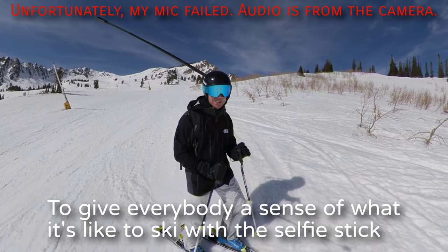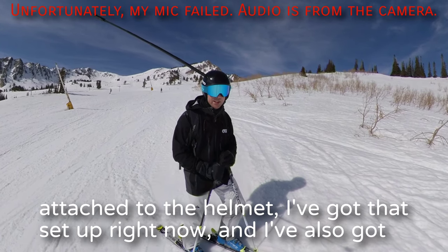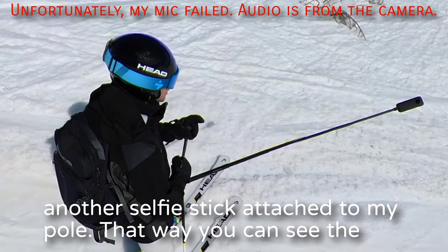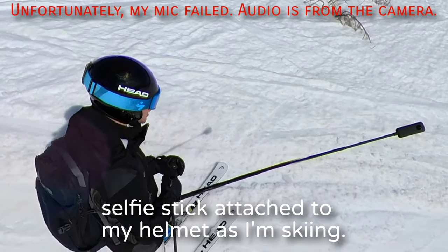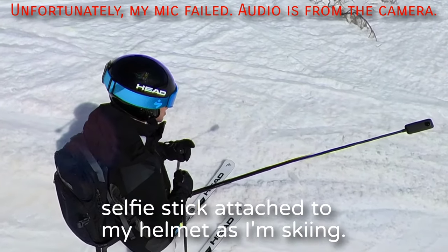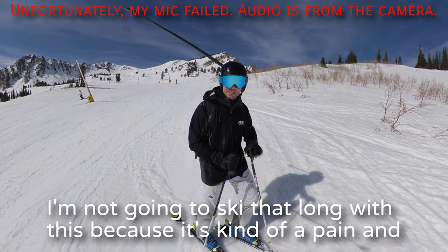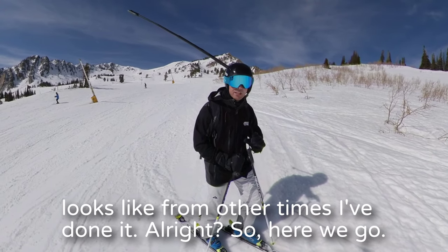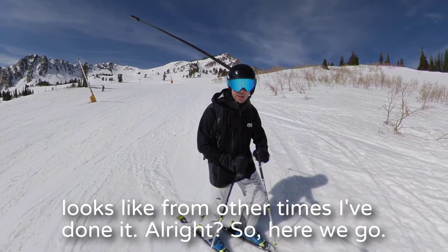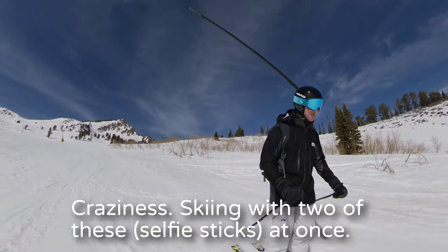To give everybody a sense of what it's like to ski with the selfie stick attached to the helmet, I've got that set up right now. I've also got another selfie stick attached to my pole so you can actually see the selfie stick attached to the helmet as I'm skiing. I'm not going to ski that long with this because it's kind of packed and slushy right now — I'll just put in footage afterwards of what it looks like from other times I've done it.